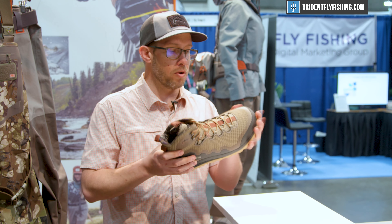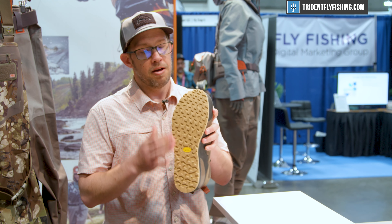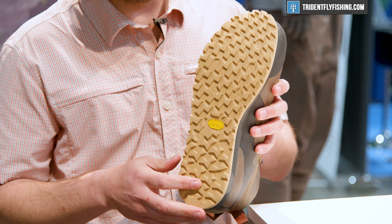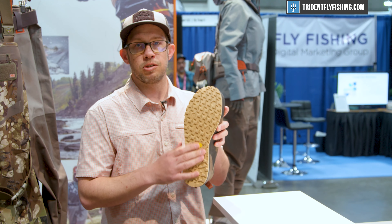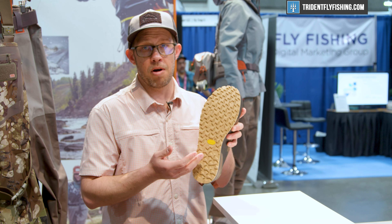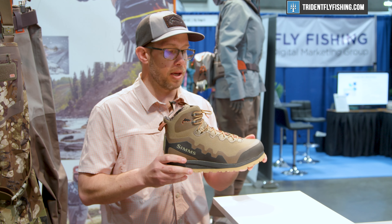The big story with this really has to do with the Vibram Hydro Grip Flex rubber outsole. This is by far the most slip-resistant rubber outsole we've ever released. In fact, in my opinion, it's the closest rubber outsole we've ever come out with if you compare it to felt — really, really grippy.